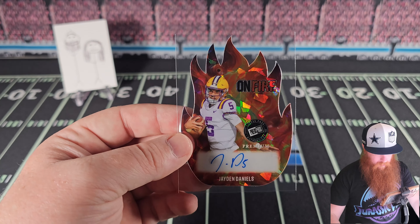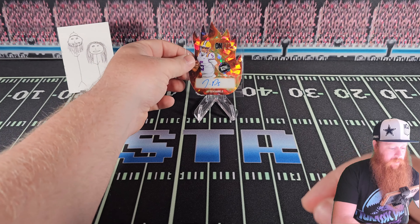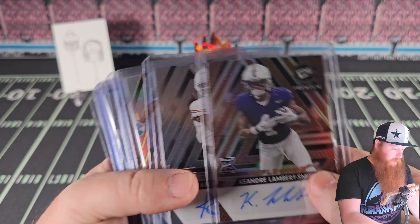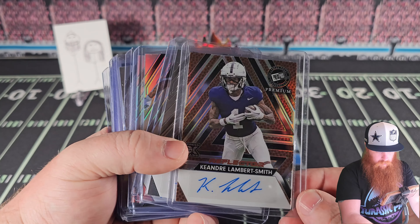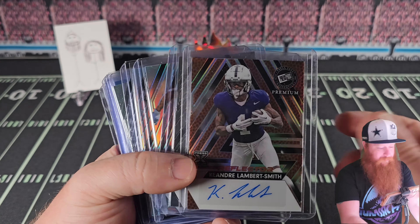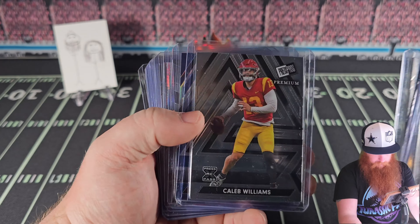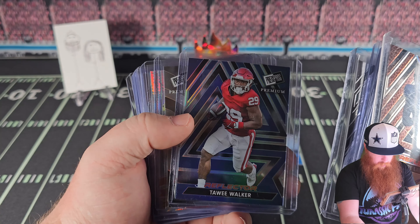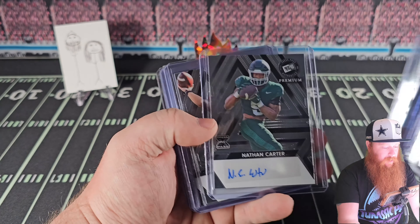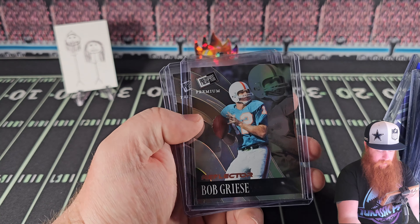Jayden Daniels — that card is sweet. There it is: two boxes. I don't like the looks of the cards but the value is definitely there, and I don't usually see that. The football variation one-on-one — I think that's pretty cool, I like it a lot. Quick scroll: a little Caleb, some more color, the blue one — I like the looks of that one as well. Lewis Bond — not related to James Bond, confirmed.